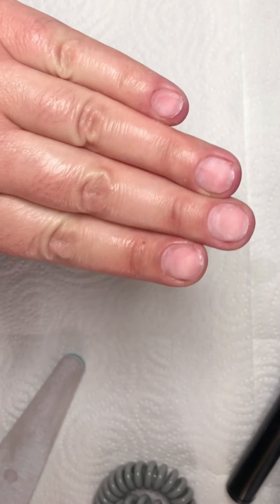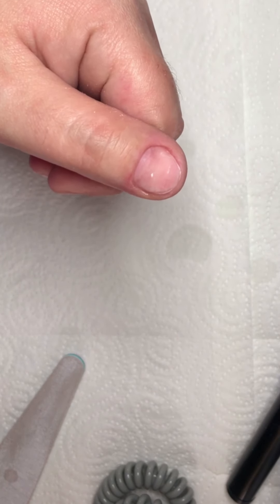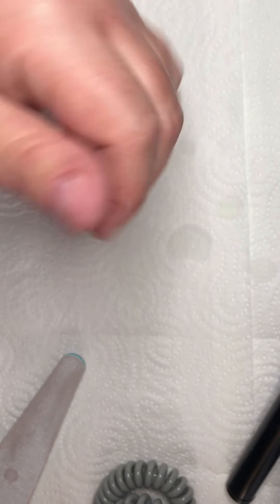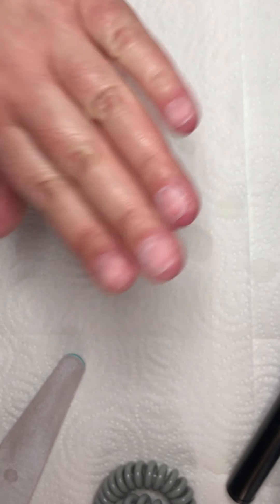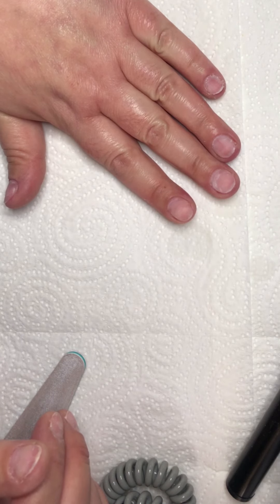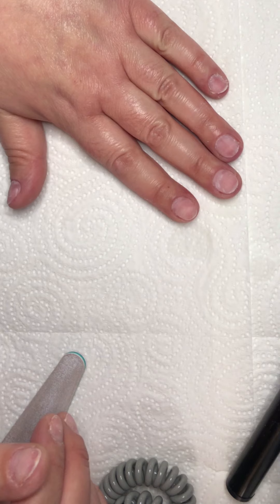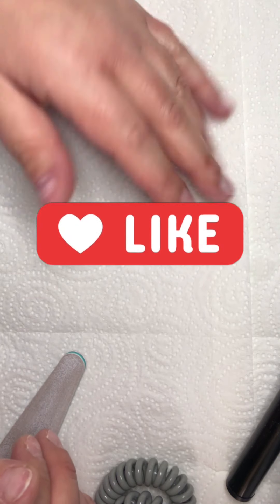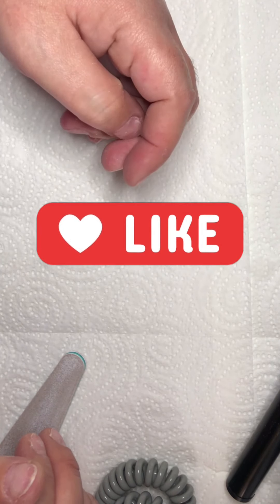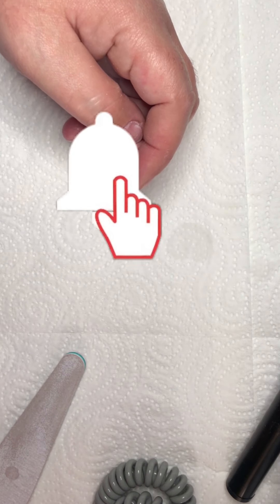Now you can start with applying gel, acrylic, dipping powder, or gel polish. I hope that this video was very helpful. If you have any questions, please let me know in the comments. Thanks for joining me — I hope that you like my video and subscribe to my channel. I hope to see you next time, bye!